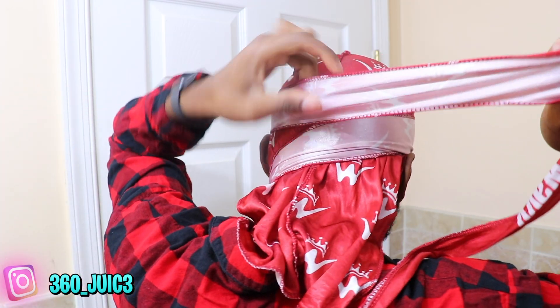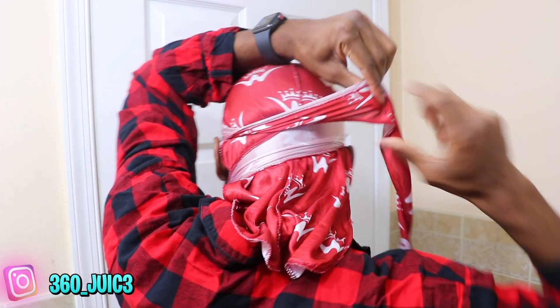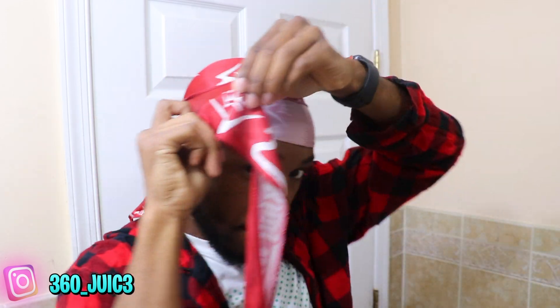What I like to do is hold it with my mouth while I work — some people do it differently, but that's what I prefer. Since the 26 logo is on the outside, you're going to have to flip it when you get to the back. When you bring the durag down to your nose and flip it up, it ends up inside out — so when you go from behind, flip it back to the right position. Just make sure everything's straight.